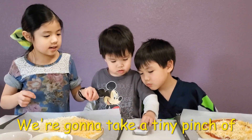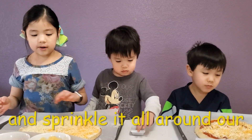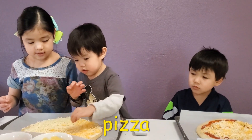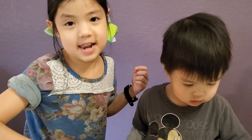We're going to take a tiny pinch of pizza seasoning and sprinkle it all around our pizza. This is going to add yummy flavor.